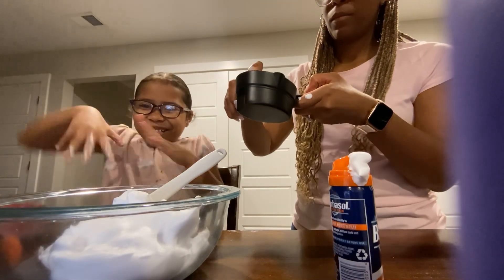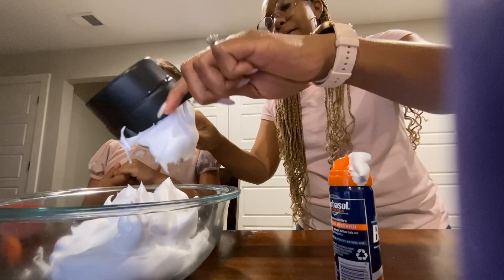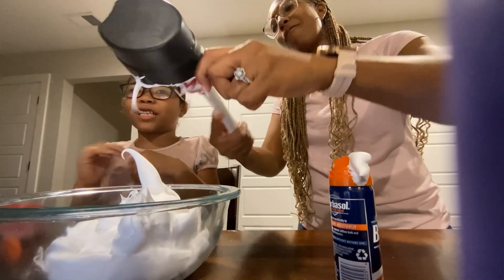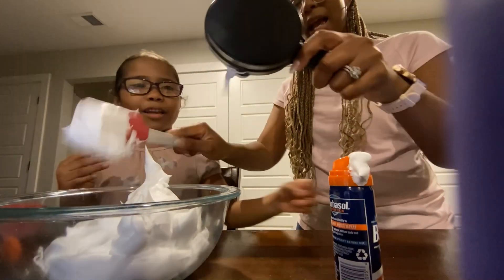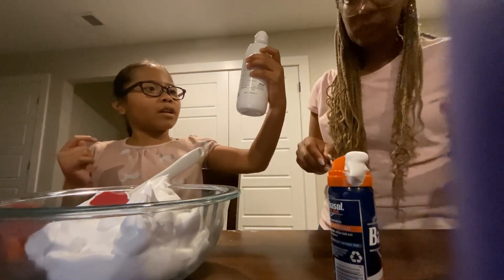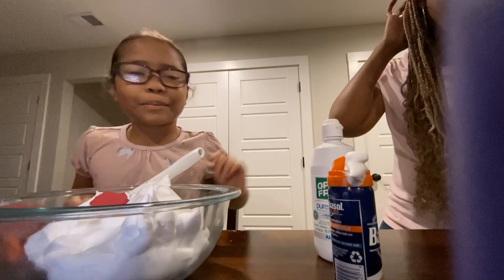Okay, so we have to mix to make it a little bluish. We have one more ingredient, and that is contact solution. So we need two and a half tablespoons — let me go grab our tablespoons.